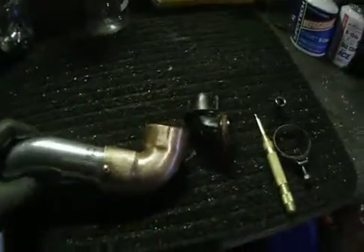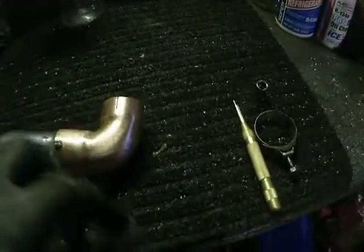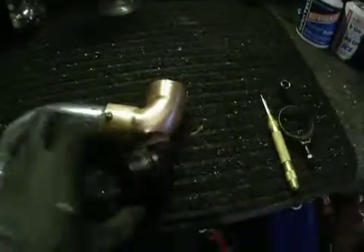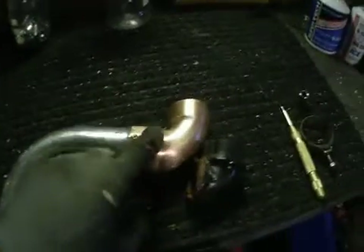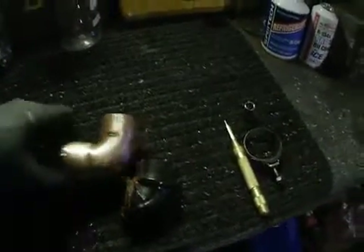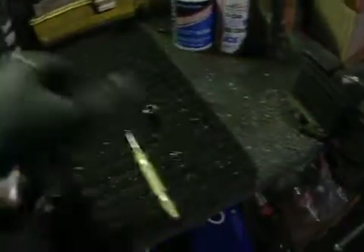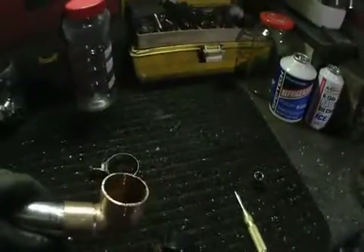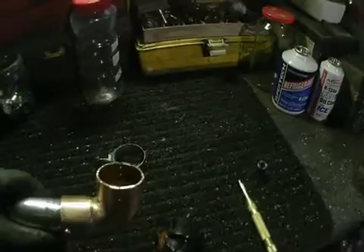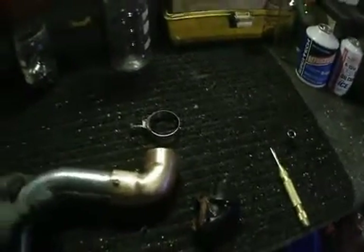So I got a brass 90-degree one-and-a-half inch fitting. Instead of going in like the original, this one-and-a-half inch goes over the stove pipe, which works out great. Then this goes up into the air cleaner, and I got a clamp to put on there. I made some slits so it's just slightly big, but with the slits and the clamp it fits perfectly.